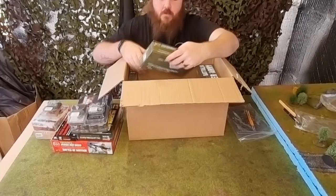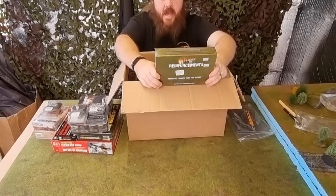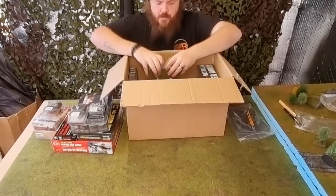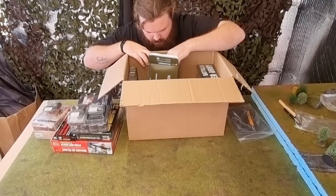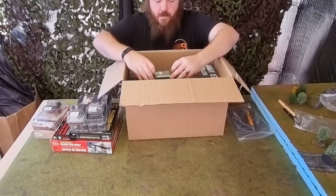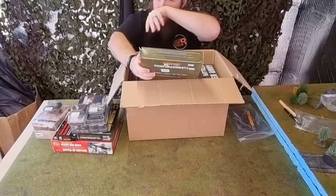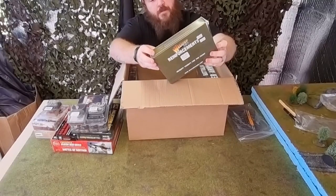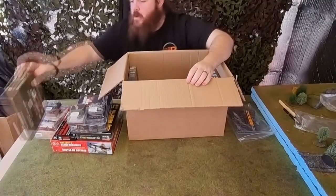Down at the bottom we have more Blood Red Skies — a Kate squadron. Nakajima B5N Kate — torpedo bombers, I believe. They are resin miniatures. Very, very cool indeed.